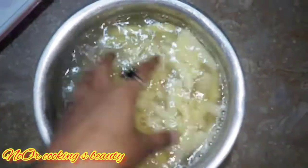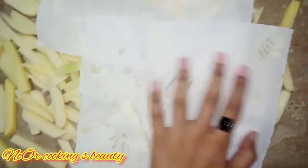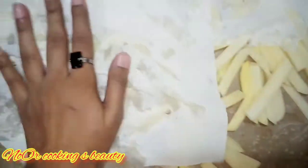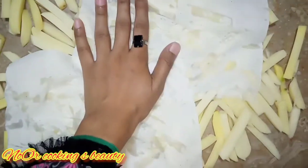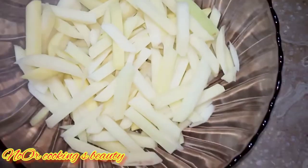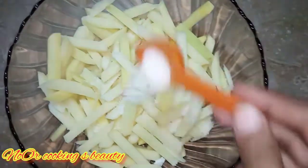Now we will wash them properly. After washing, I will dry them properly. You can dry them using a cloth. It is important to dry them properly — if you don't dry them, the fries will not turn out right.